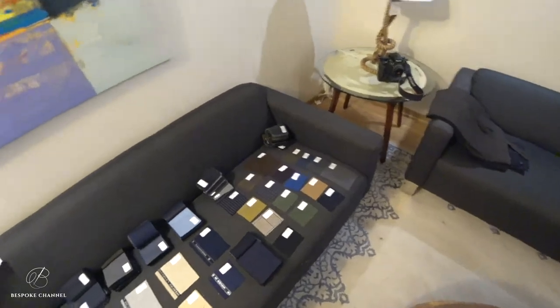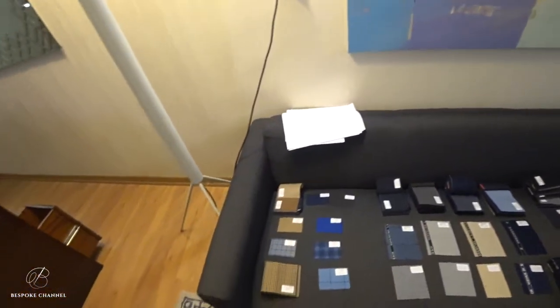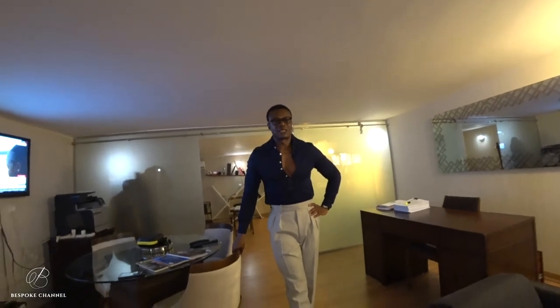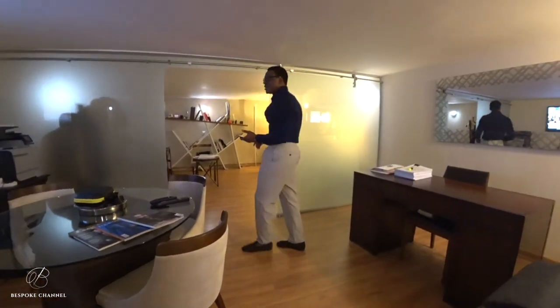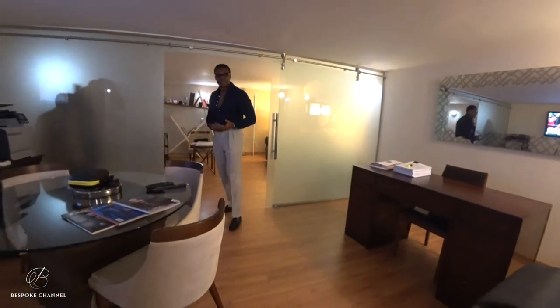The entire fall collection is going to take a lot of work — I'm really excited, very excited about this season. Stay tuned, keep tuning into the channel and we'll be bringing you more fantastic videos. Thank you and have a lovely Sunday. Goodbye.